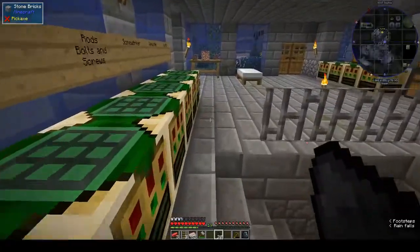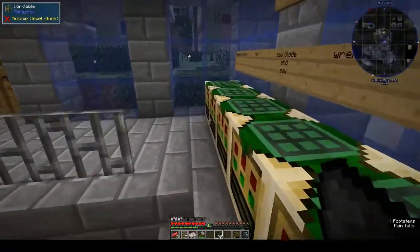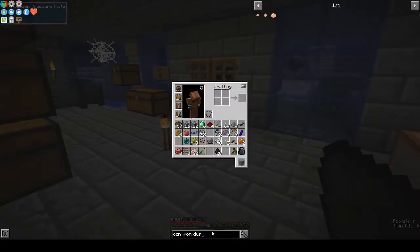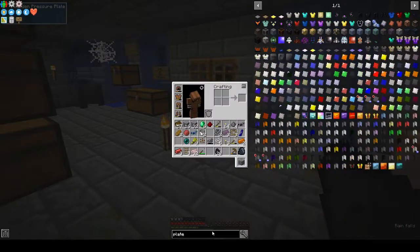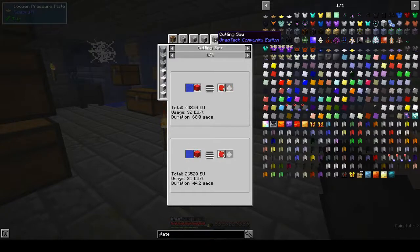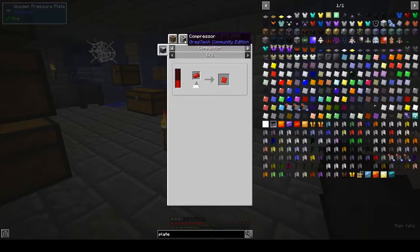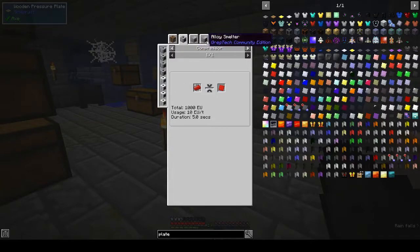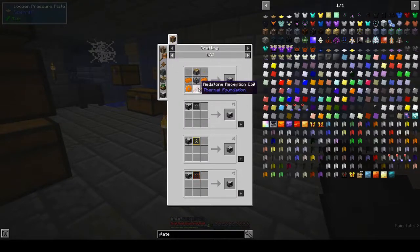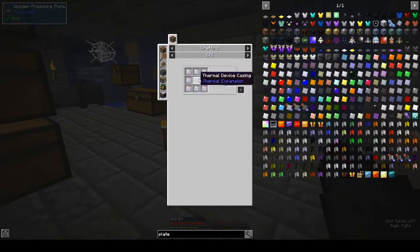Was there another way to make plates? A compressor, alloy smelter, extruder, or compactor would have made it one-to-one. Let's check thermal expansion — compactor. It doesn't look like stainless steel plates for machine frames are an option here either. Okay, so we need to make red alloy plates — it only wanted seven and we made seven, so that was correct.